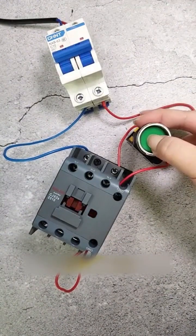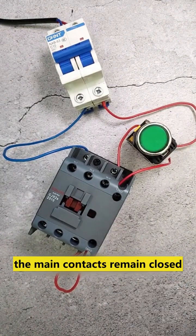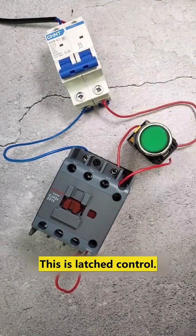Let's power it on and press the start button. As you see, the main contacts close. Even after releasing the button, the main contacts remain closed unless the power has been cut off. This is latch control.